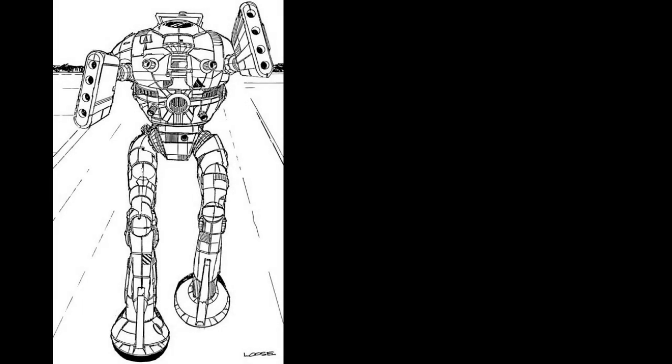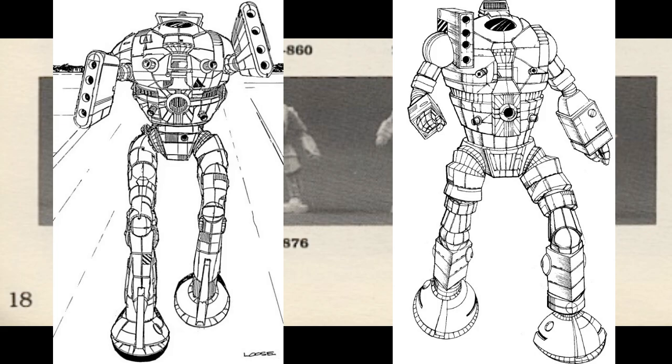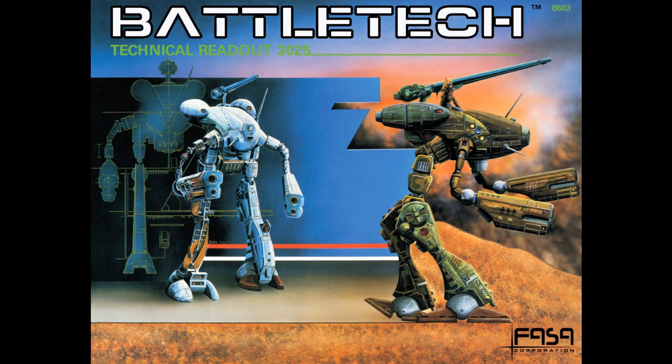The Ostrach, for example, with its appearance in TR-03025, the mini in the 88 Partha catalog, and in TR-03050 — not to mention the numerous misprints mixing up the Ostscout, Ostsoal, and Ostrach entries in TR-03025. Other examples include the Orion's fluff and placement of the SRM in the arm versus the torso, and the position of the LRM launcher in the Thunderbolt.